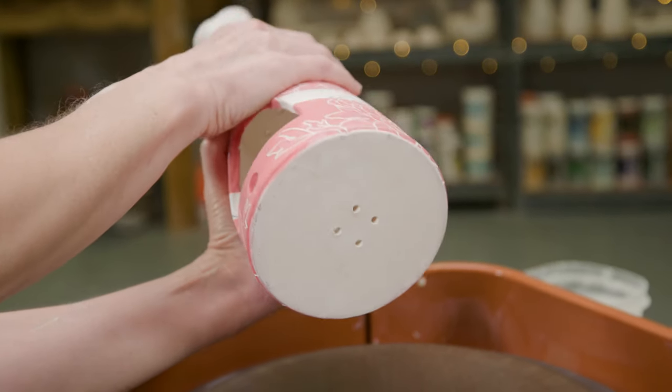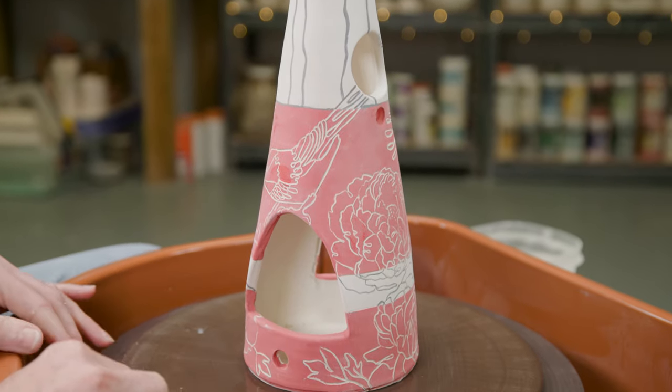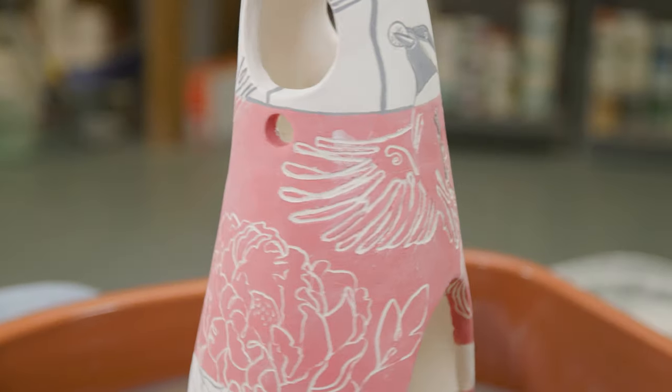Here's one I made earlier. You can see I poked holes in the bottom floor for water drainage, and I decorated it by carving birds and flowers into the sides.